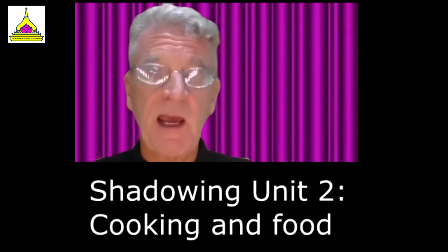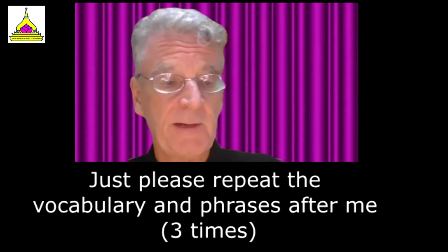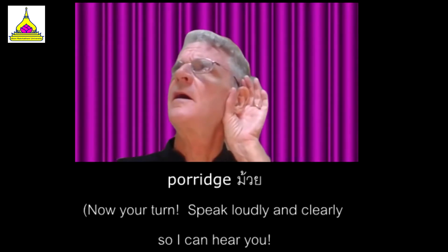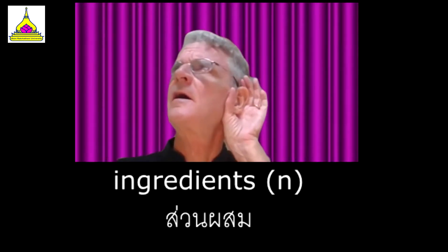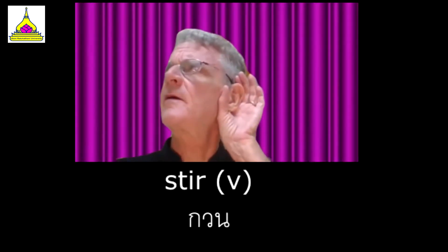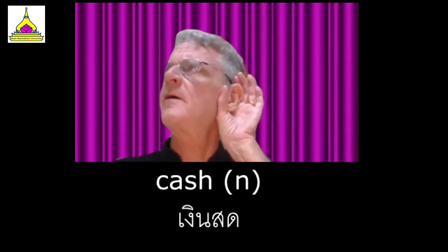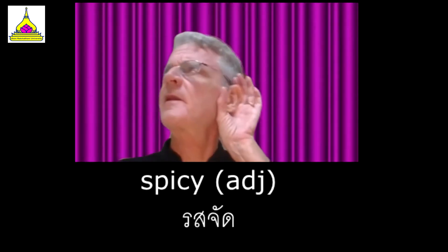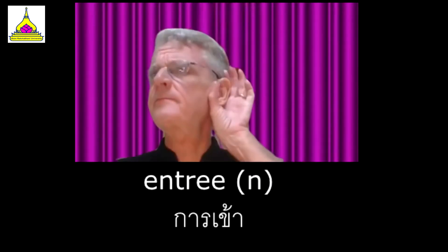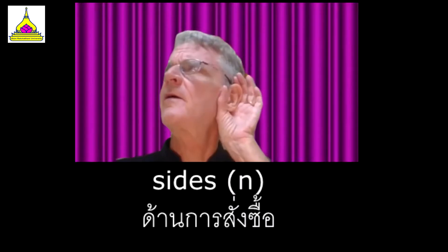We're ready now to shadow unit two on cooking and preparing food. Vocabulary: porridge, ingredients, deep fry, batter, stir, unripe, recipe, mushy, spicy, handle, takeout, menu, entree, receipt, side, salad.